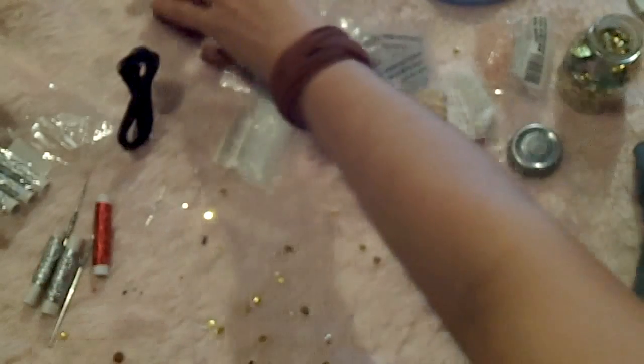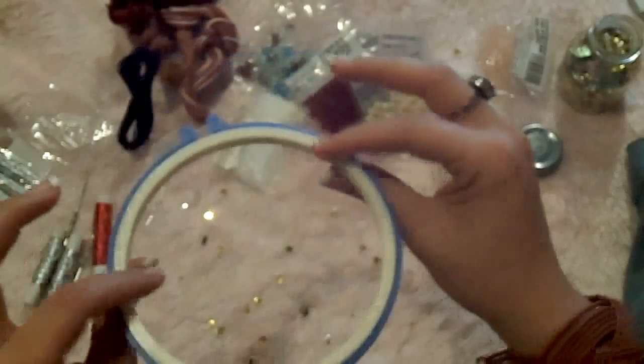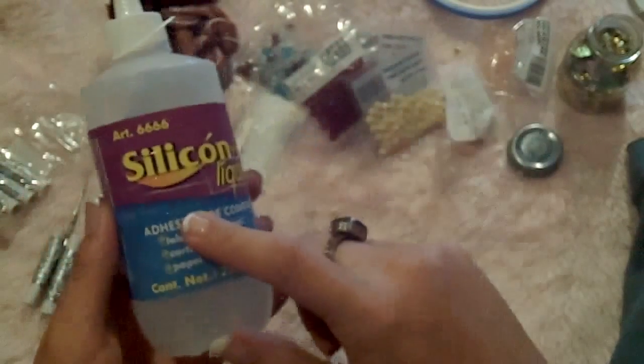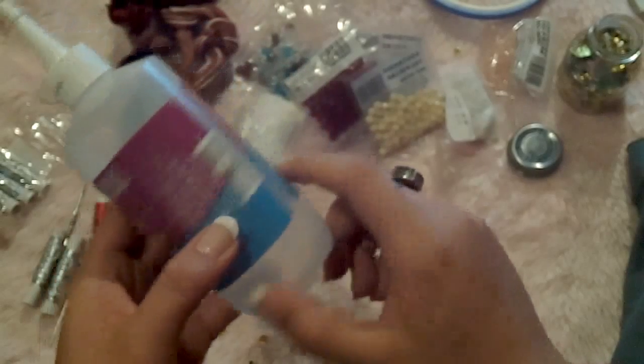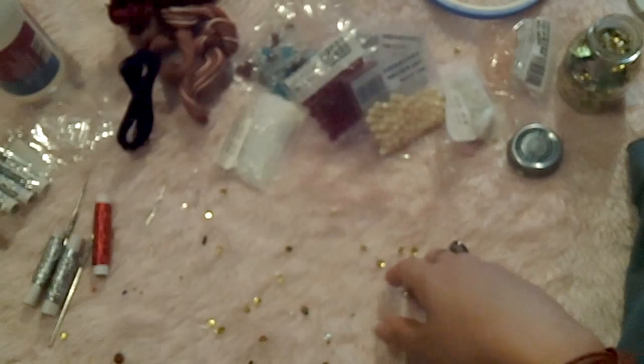Huge sequins if you want, and any shiny material that you want to use. You will also need embroidery floss and an embroidery hoop to hold your fabric while you make your embroidery. You will also need this kind of transparent glue. I think that's it — now let's go to the process.